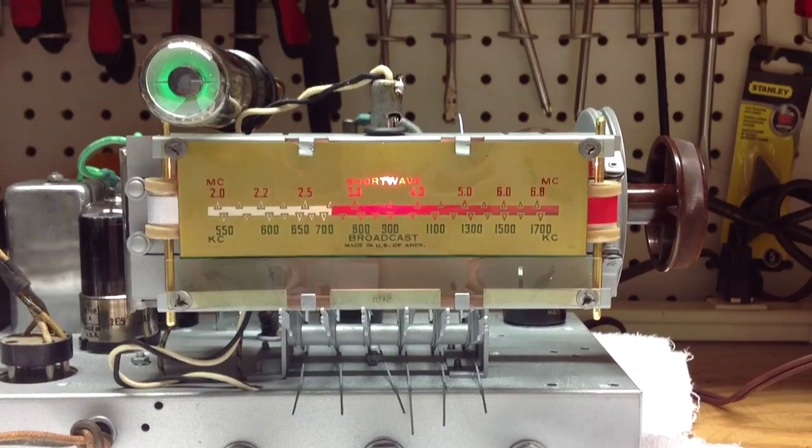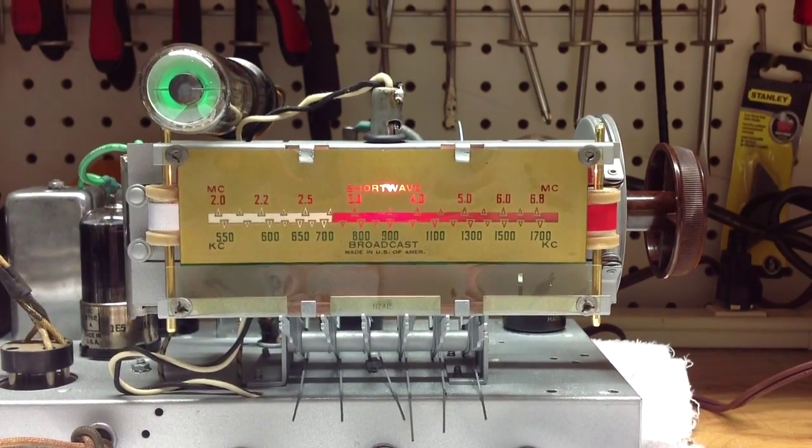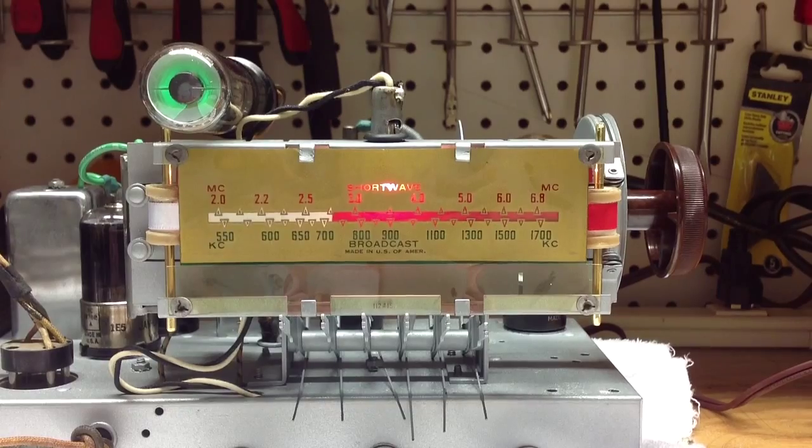Thanks for stopping by and checking out the Airline 62-361.